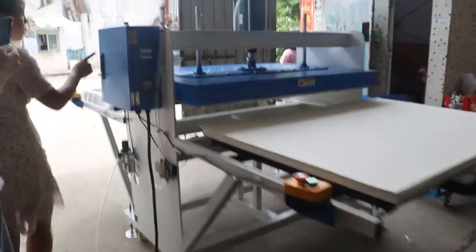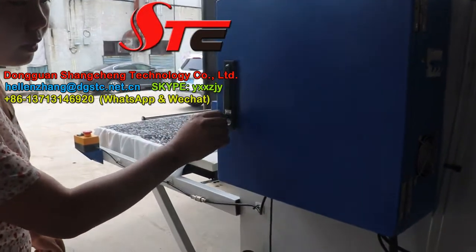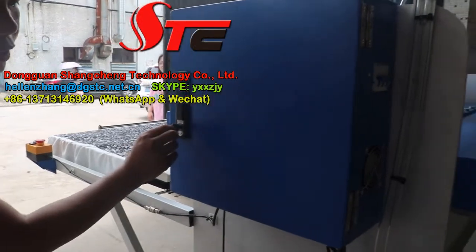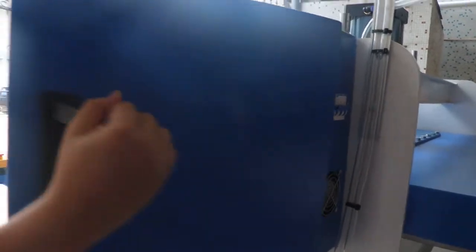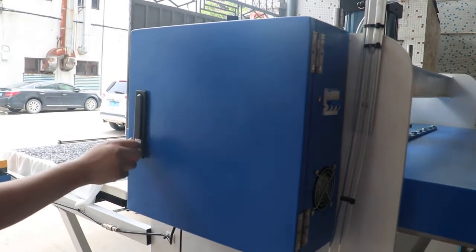If you want to open the controller box, we need to turn it to the correct position and push it, then turn this panel open. It's very easy.